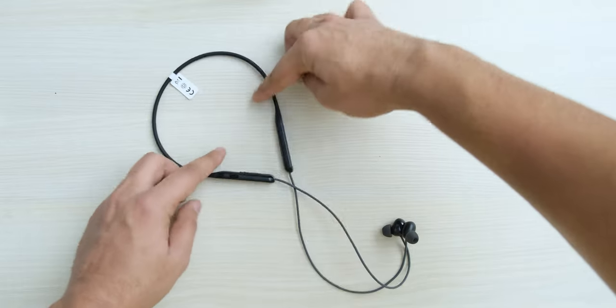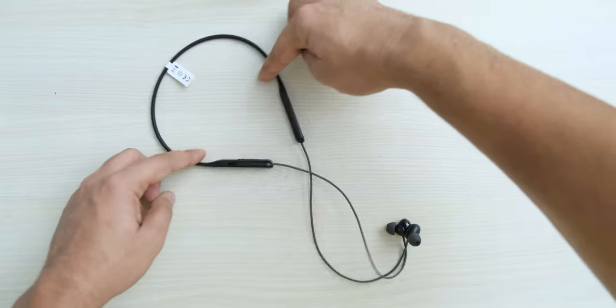The issue that I have with most budget neckbands is that they have a very V-shaped sound signature, which makes the bass muddy and overpowering, and it makes the treble sibilant — and I really don't like that. We did have one balanced sounding product, but that is not available anymore.